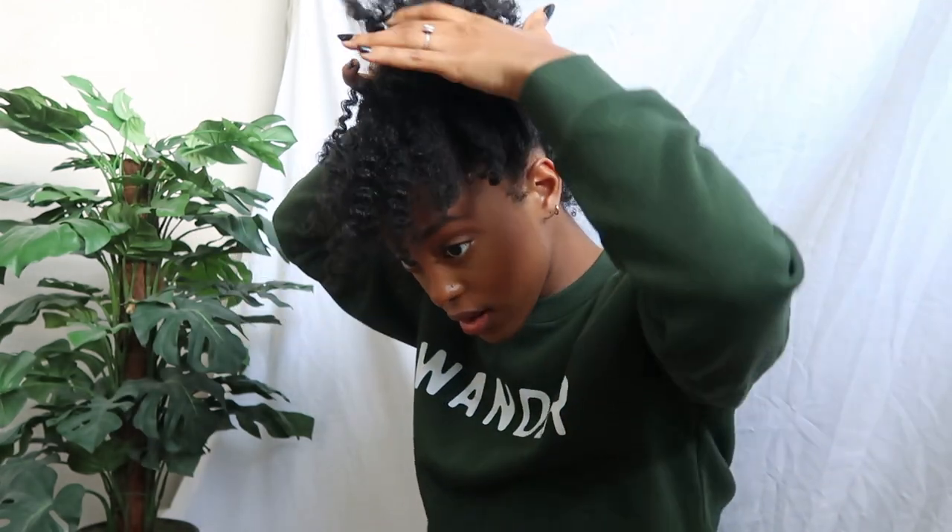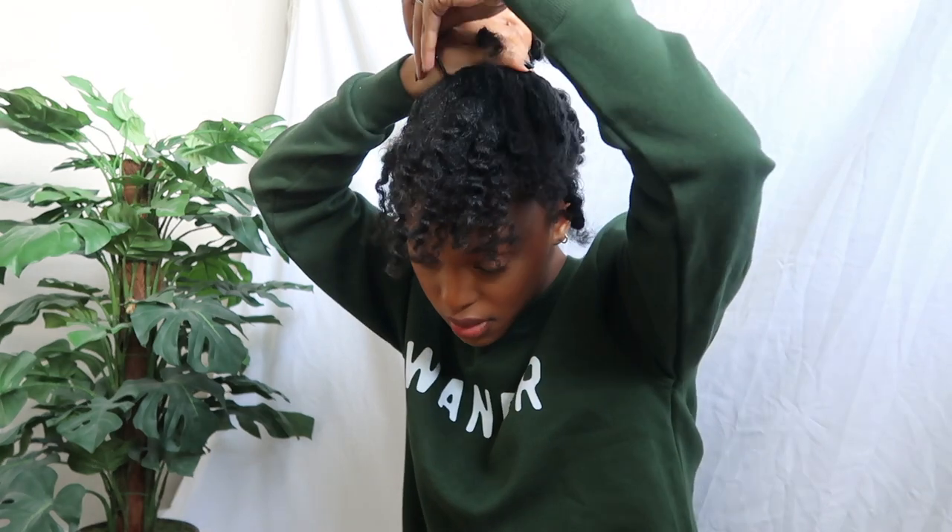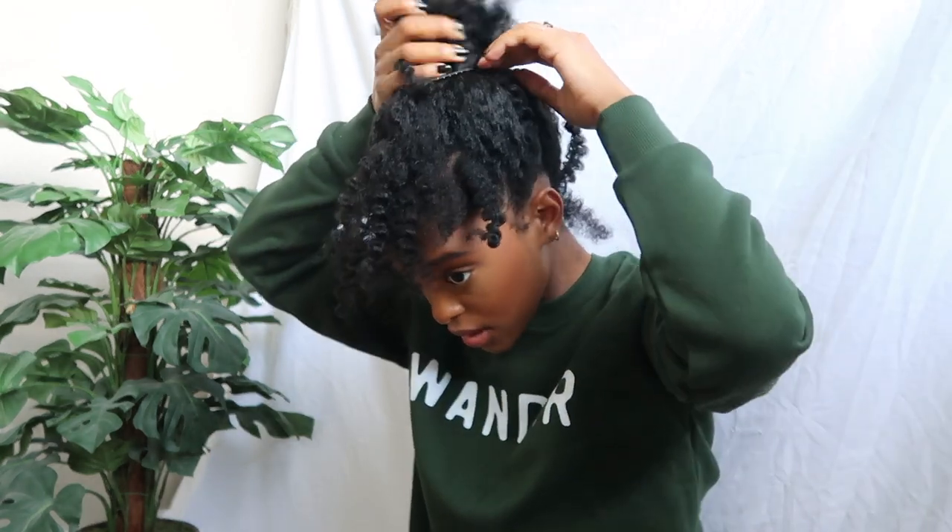I'll grab everything like this — looks crazy at first, I know. Grab it all like that, and because my hair is so thick now I look nuts. I just grab one ponytail and I don't wrap it multiple times because it just doesn't have room for that, but if you can do it obviously go ahead so it's more stable — I just wrap it one time.